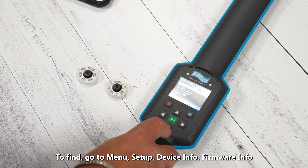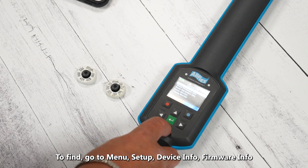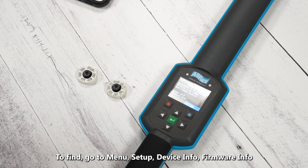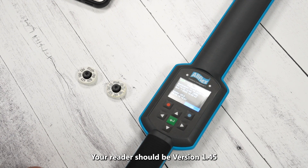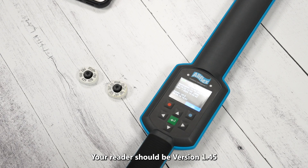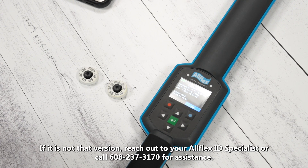What we're going to do real quickly is check our firmware version on our AWR. To do this, go to the menu, go to Setup, and roll to the bottom where it says Device Info. Press the green button and go to Firmware Info.